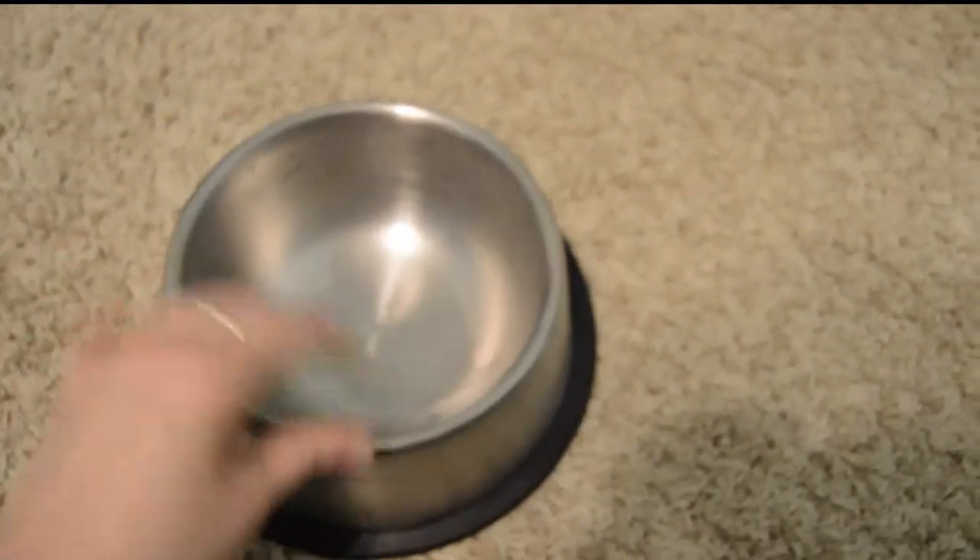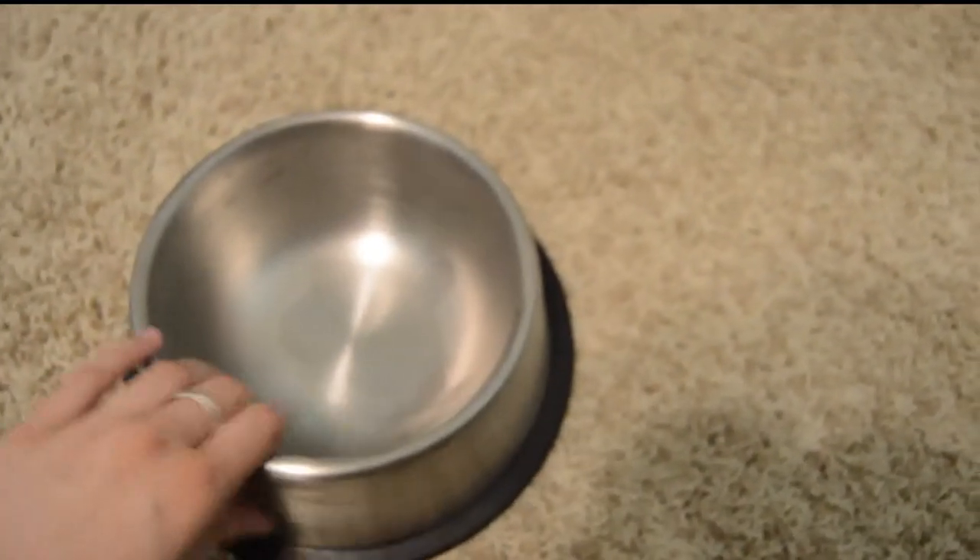I forgot to mention earlier that this is the pet bowl that we use for her water, because she always spills over her water, but she can't spill this one. So this is very good. This came from Walmart.